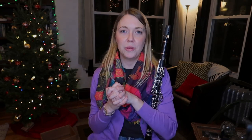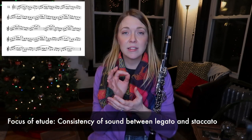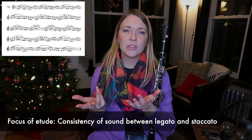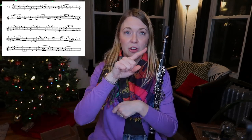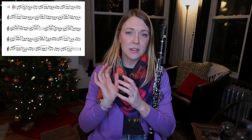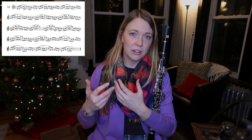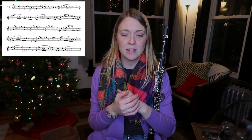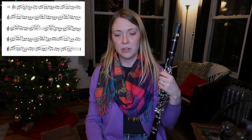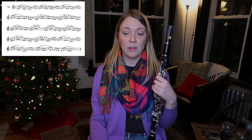I thought this etude would be great for thinking about keeping a consistent sound between slurring and tonguing — and it's just so lovely. It's not that hard, just little arpeggios kind of going up and scales coming down. You get a little bit up into the lower altissimo, but mostly it stays in the mid-range in the clarion register, so you get to practice going over the break and evenness in all of that.